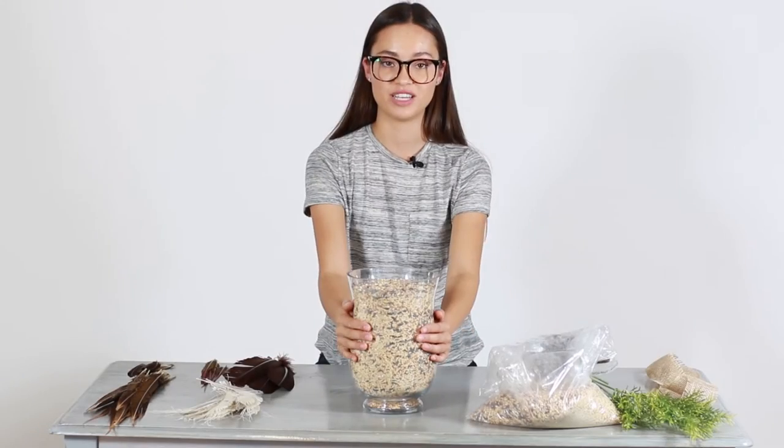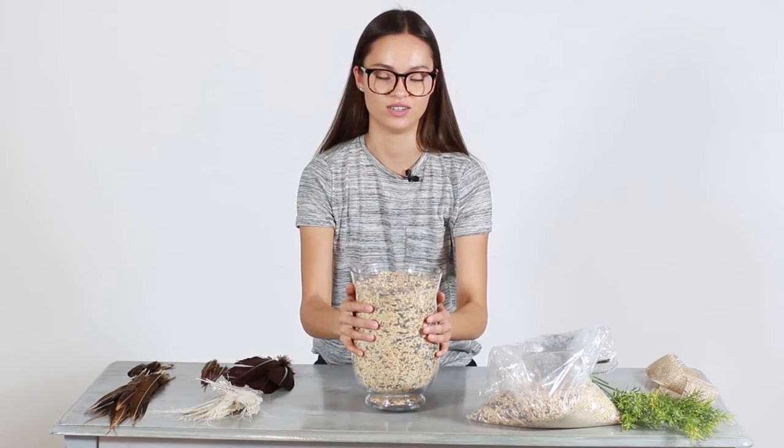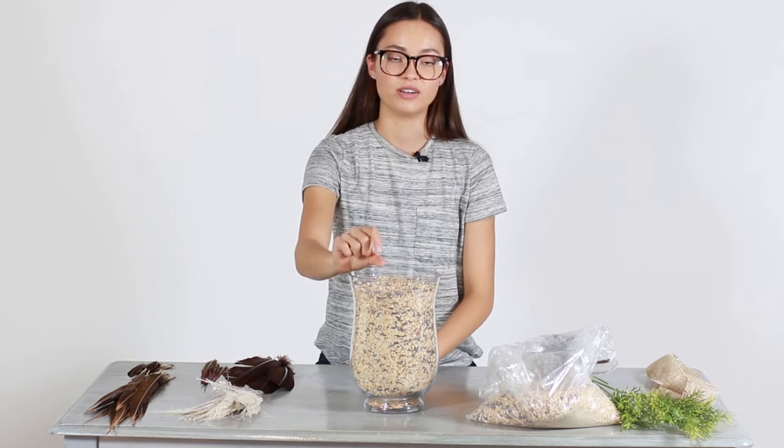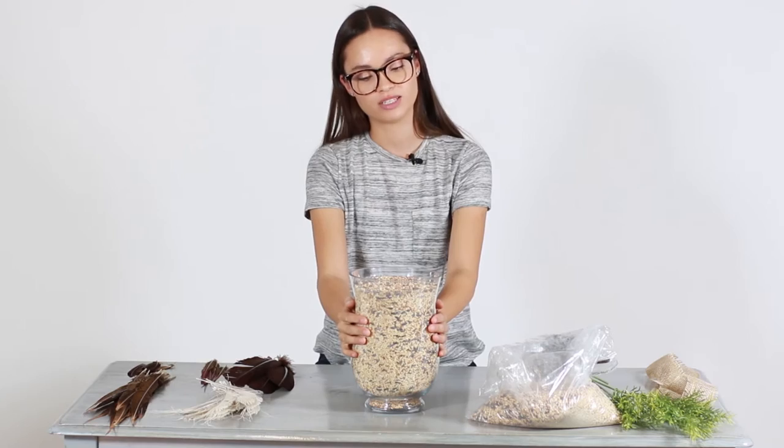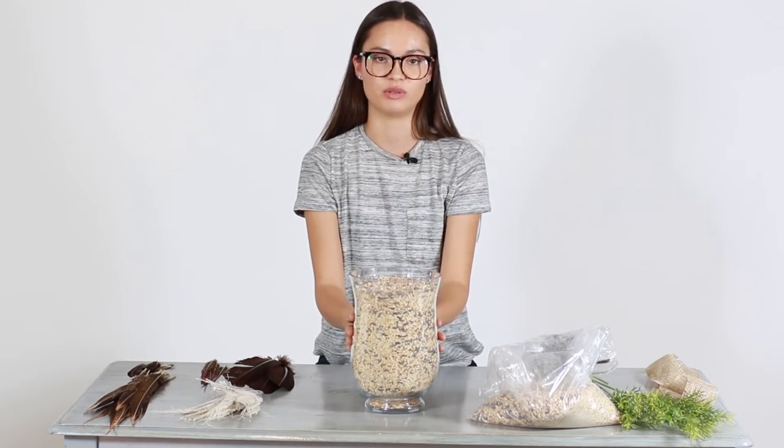Once you have your vase all filled, you're going to want to shake the vase just to settle everything down in there. I left about an inch to a half an inch of space up at the top. You're going to want enough bird seed in here just to hold all the feathers in place.